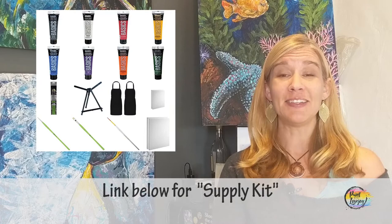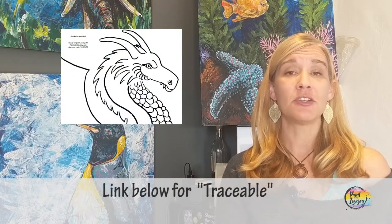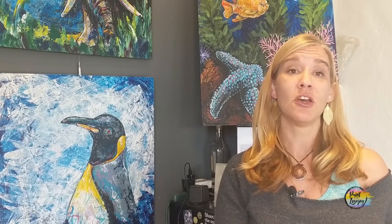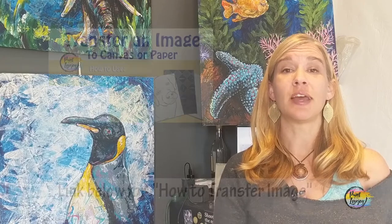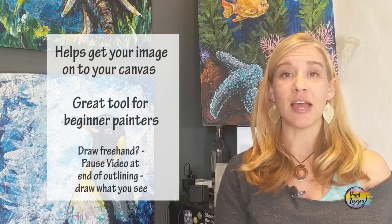In the description box below is a link to a supply kit with everything you need for this painting. Grab your supplies and then pick the video back up where you left off. You'll also see a link for what I call a traceable — a way to get your initial image on your canvas before you start painting. For beginner painters it takes out some of that beginning stress. There's also a video on how to transfer the traceable. If you don't want to use it, you can pause the video after the outlines are done and draw what you see on screen.